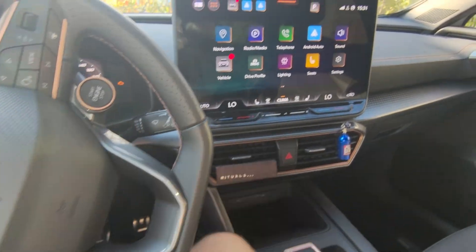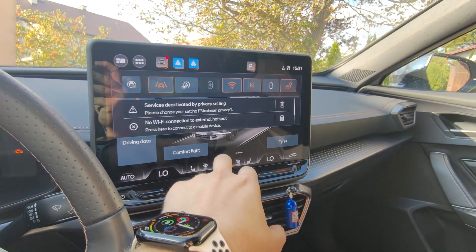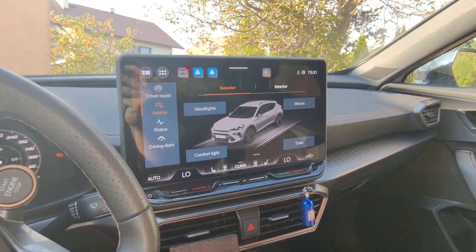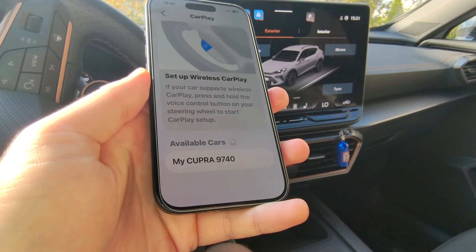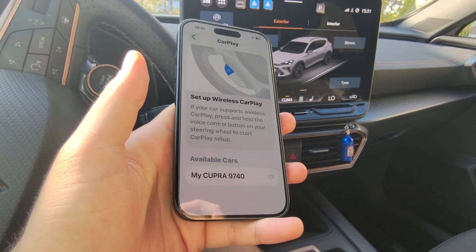On your car, you also need to enable Bluetooth — simply turn it on. Depending on the car model, just turn it on. Now in your available devices list, you should find your car. Just tap on it once.